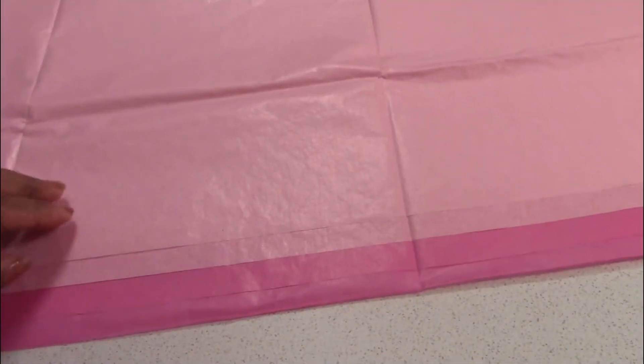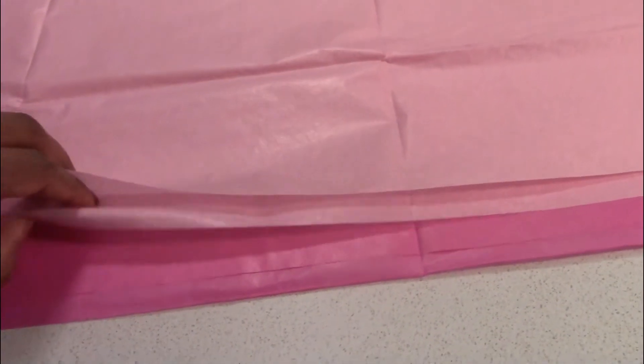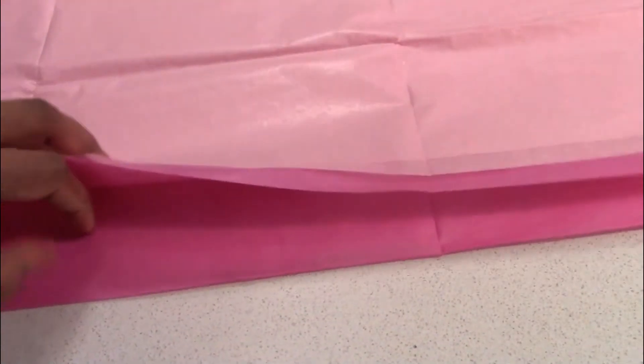Hi friends, today we are going to fold the tissue paper in the shade.